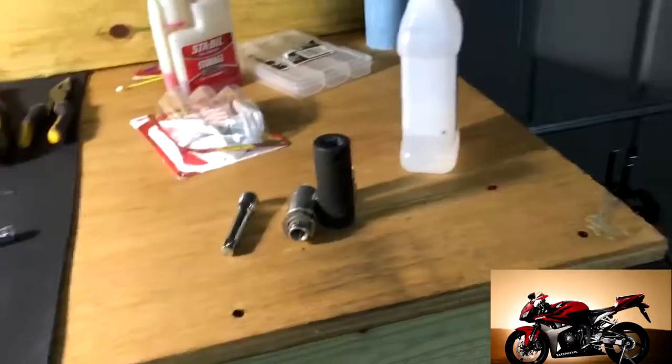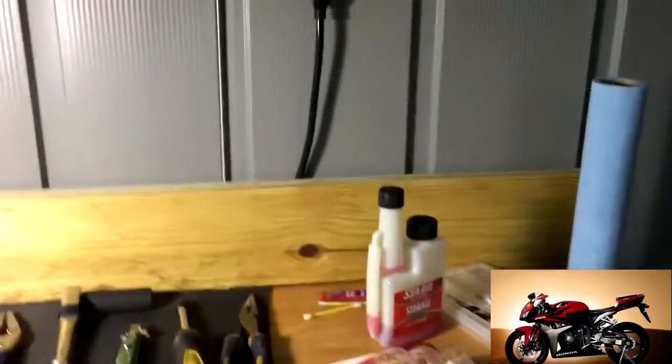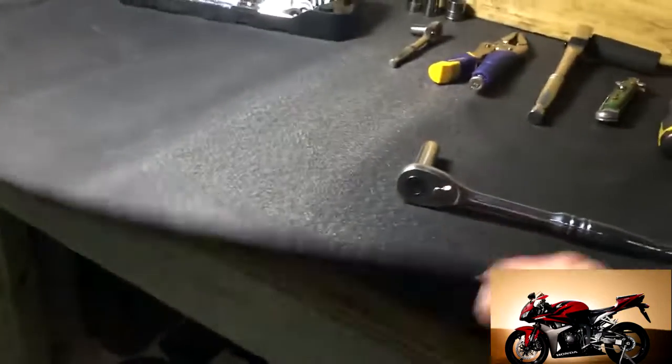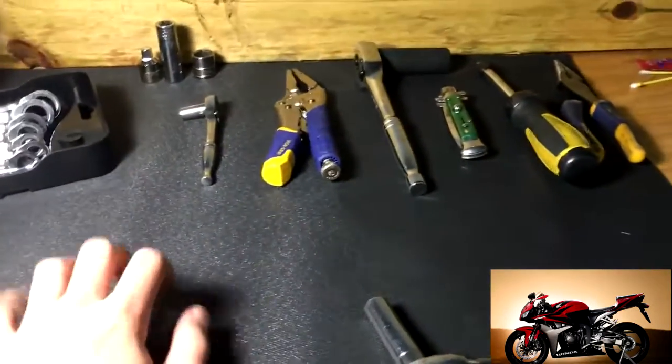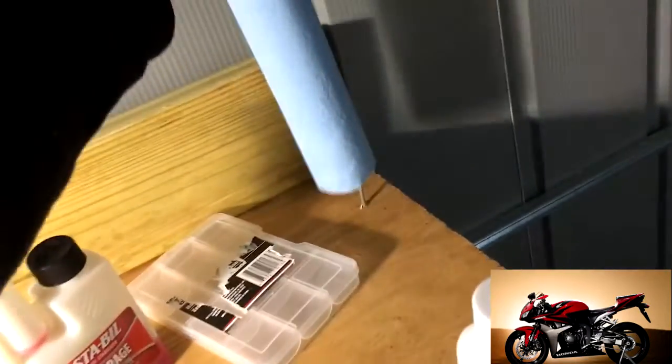My shed is a mess, sorry about that. This is the workbench my dad made for me. We were going to put a pegboard — I might still do that — and I have a vice to go on it as well. I've got a little anti-vibration pad which is nice because I can put stuff on it without worrying about damaging the wood. Over here I have a paper towel holder that just sits on a couple of screws.